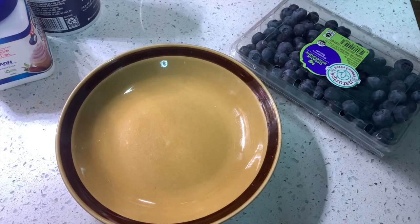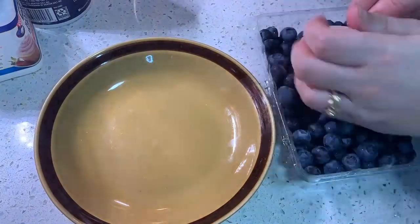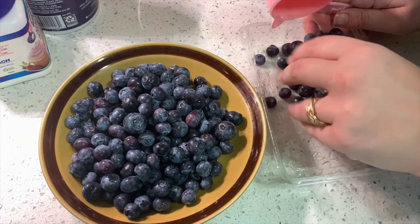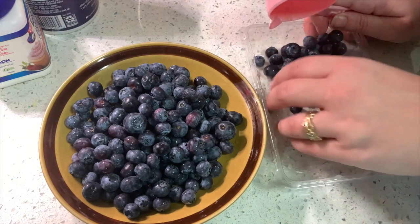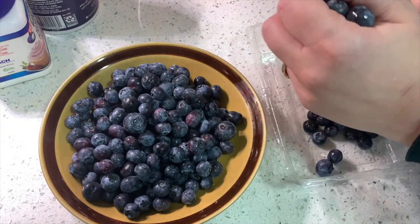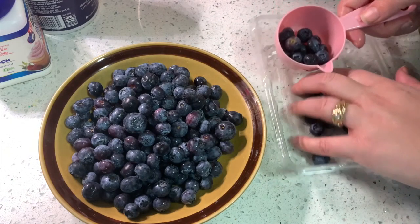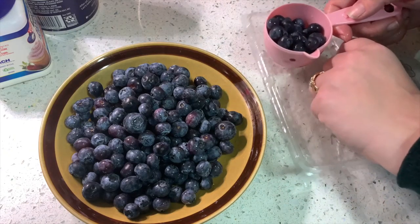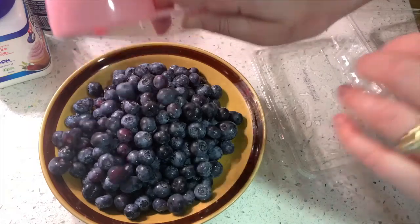Then take two cups of blueberries — mine are slightly under two cups. I'd originally ordered a 16-ounce container but my Whole Foods order switched it to a pint — apparently a pint is 16 ounces? Let me know in the comments if you know. Then stick them in the microwave for two minutes or until jammy — that's what the directions say.